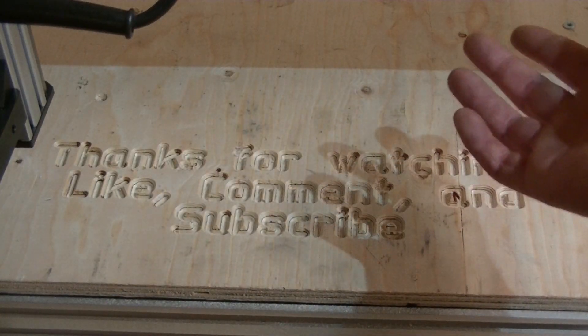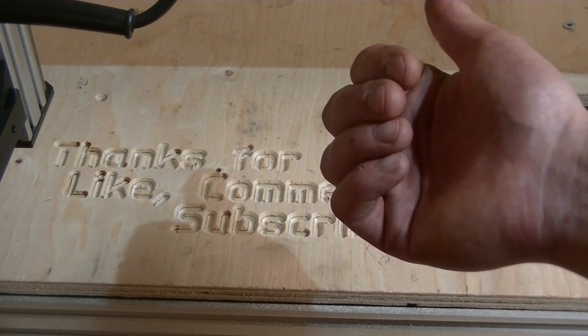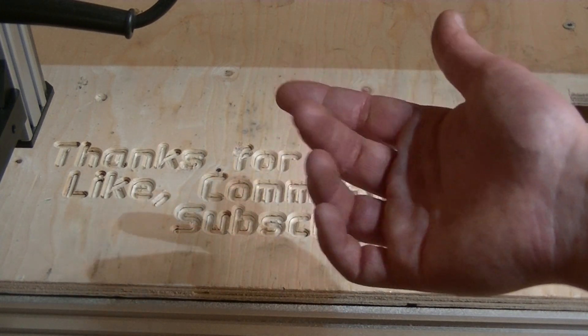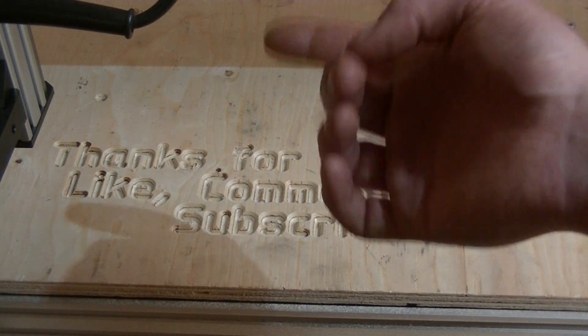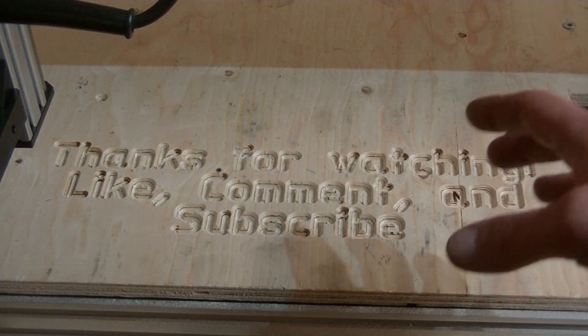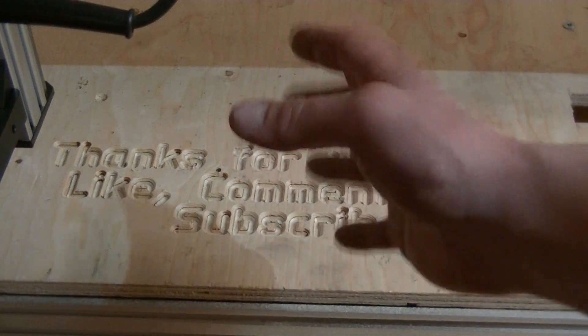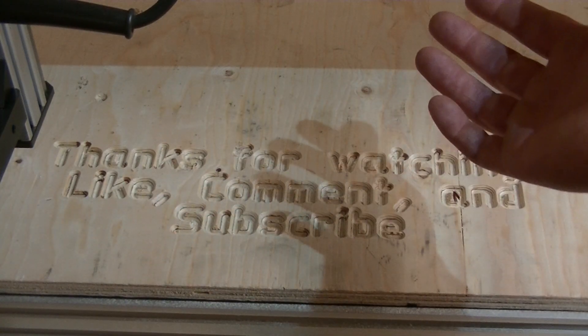Thanks for watching — like, comment and subscribe and be on the lookout for part 5 of this series. In that one I will finish up all the cable management, do some accuracy tests, and also talk about pros and cons with this kit and some of the troubles I ran into. But until then, you can watch some of these.